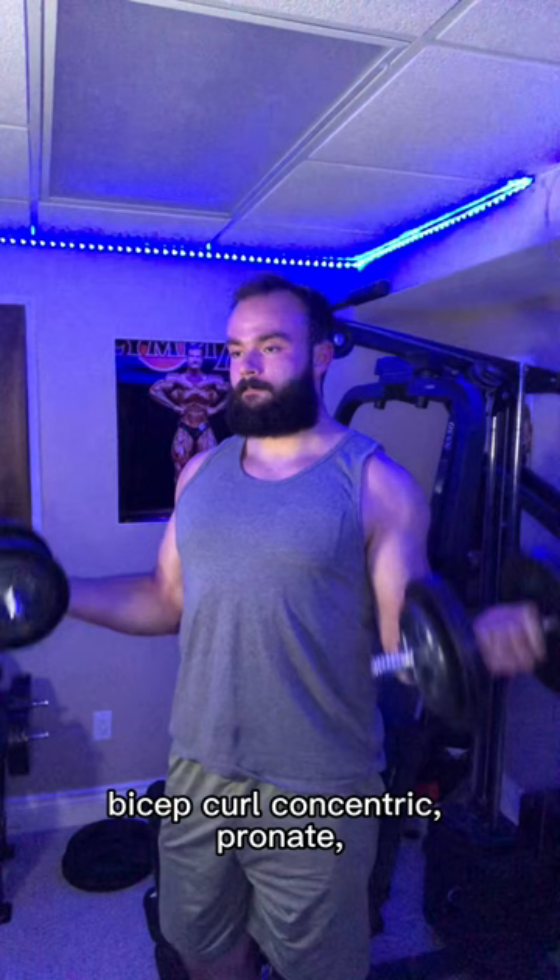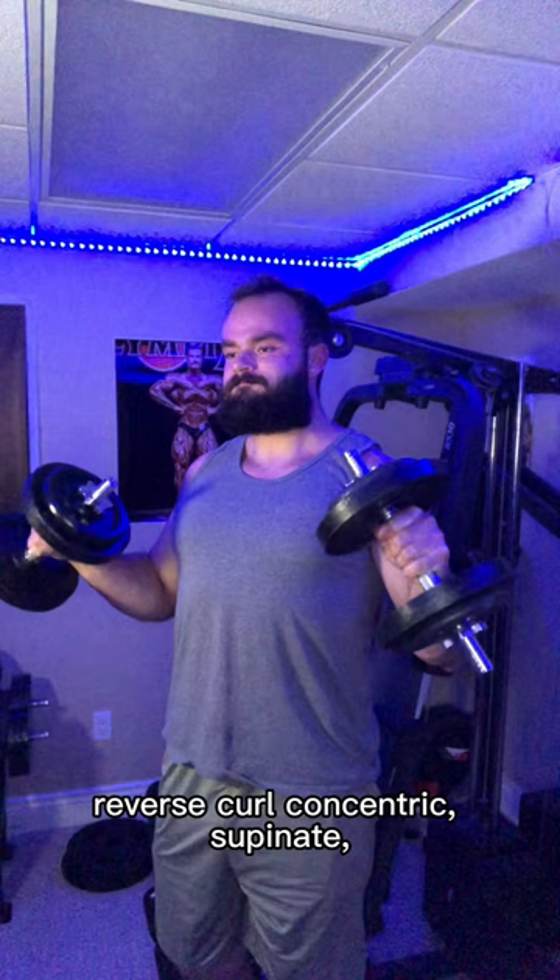Bicep curl concentric, pronate, reverse curl eccentric, reverse curl concentric, supinate, and finally, bicep curl eccentric.